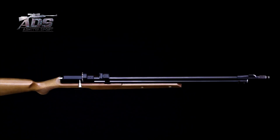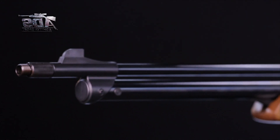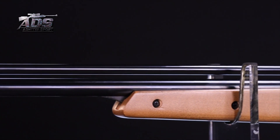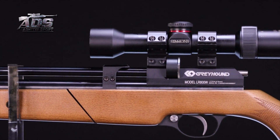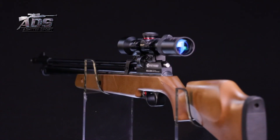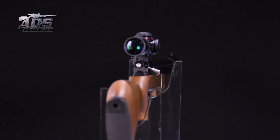Selain keberadaan alat bidik sasaran berupa visir dan bilah pijera terbuka, senapan ini pun juga telah dilengkapi oleh rail mounting teleskop berukuran 11 mm yang memberikan pilihan bagi para penggunanya untuk menambahkan alat bidik sasaran berupa teleskop sesuai kebutuhan. Tak hanya kemampuan dan fasilitas dari senapan, perangkat olahraga asal China dengan bobot 2,7 kg ini juga menampilkan kerapihannya dalam pembentukan popor senapan yang apik hingga melengkapi keistimewaannya dari tampilan senapan secara keseluruhan.